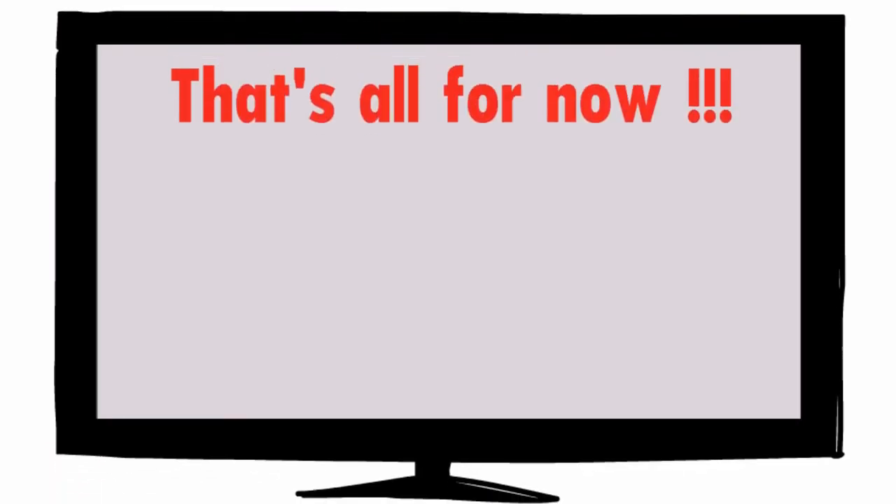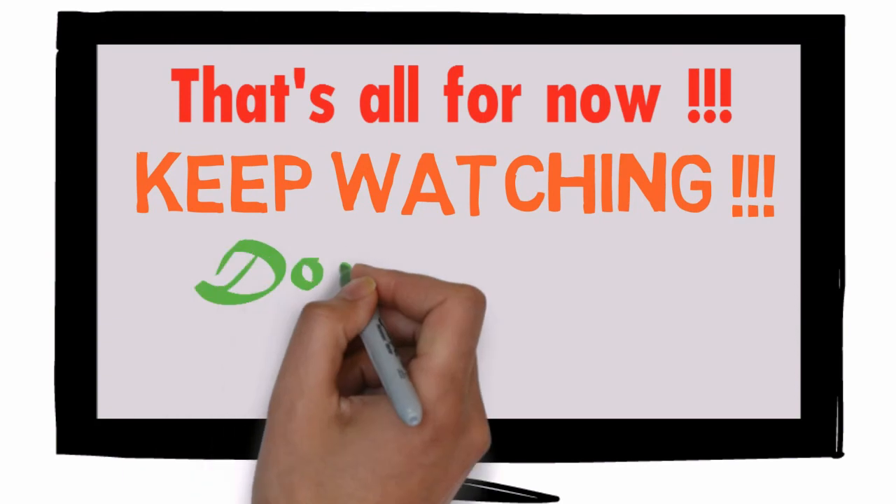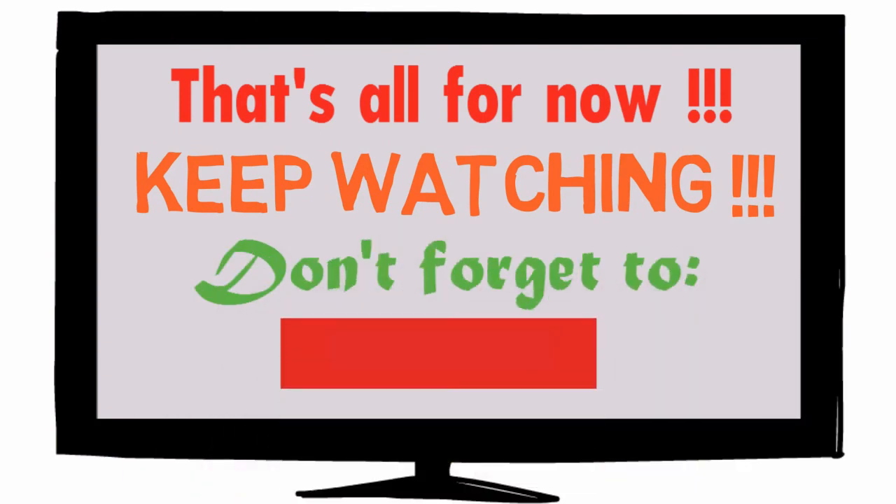That's all for now. Keep watching. Don't forget to subscribe to our channel and give us a thumbs up if you like our work, and write to us in the comments. See you soon.